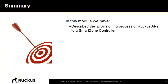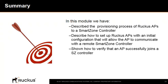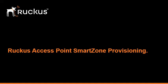In this module we have described the provisioning process of Ruckus access points to a SmartZone controller, described how to set up Ruckus APs with an initial configuration that allows the AP to communicate with a remote SmartZone controller, and shown how to verify that an AP successfully joins a SmartZone controller. This concludes the AP SmartZone provisioning training module.